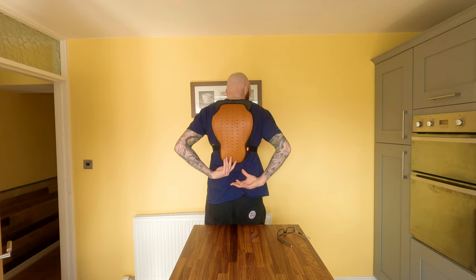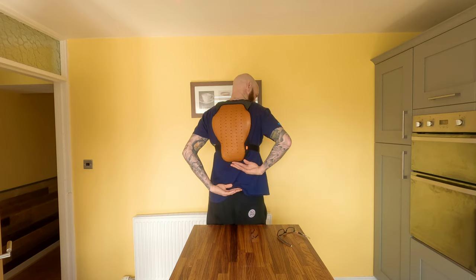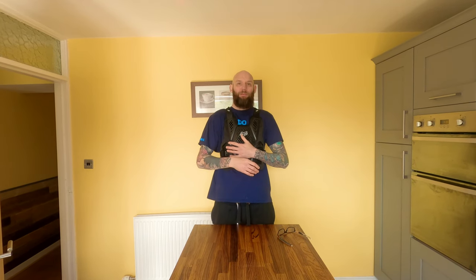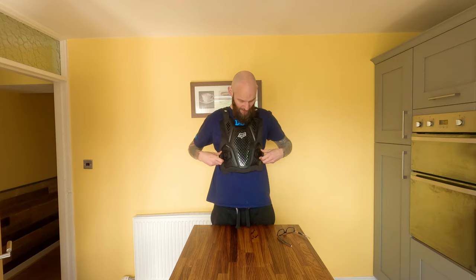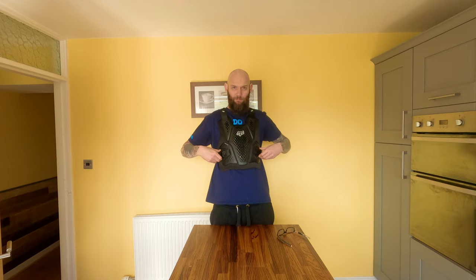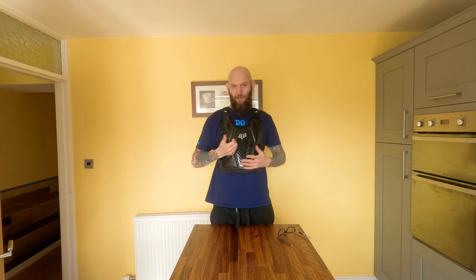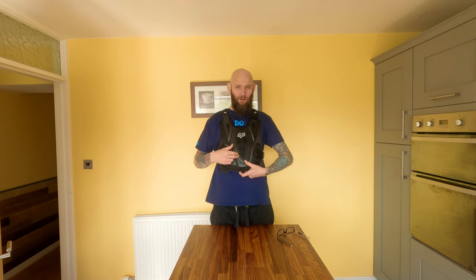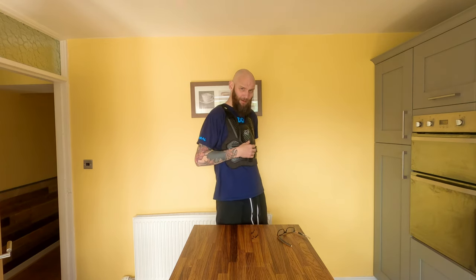The back coverage — it doesn't give you full back coverage, but it does protect the main part of your ribs and the top of your back, which is great. It's articulated here, which means it folds in nice around the chest. And obviously nice plastic on the front. It's got Fox's proprietary armour underneath, which can be removed, although I don't know why you would buy this and remove the armour from the chest.